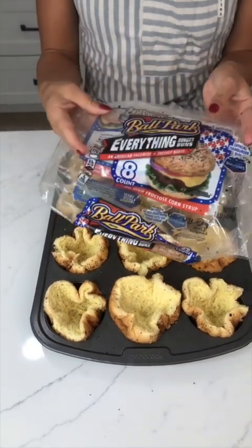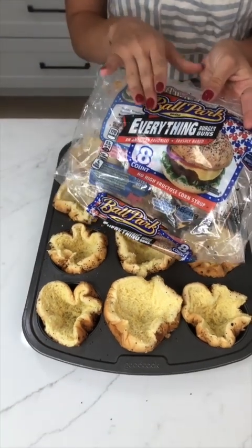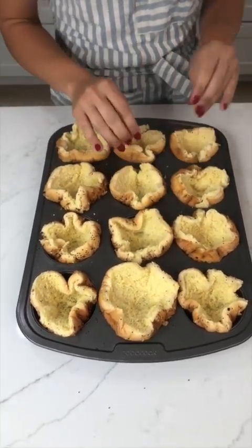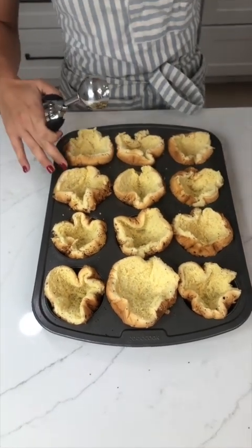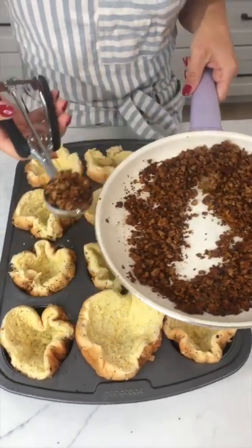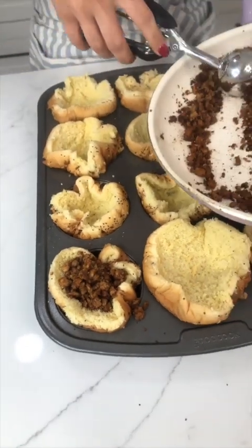All right, as you can see I went ahead and used some hamburger buns with everything seasoning on top of them, which I think adds the perfect taste. Go ahead and put those in your tray, then come in with some pre-cooked ground beef and add a little bit to each one of these.